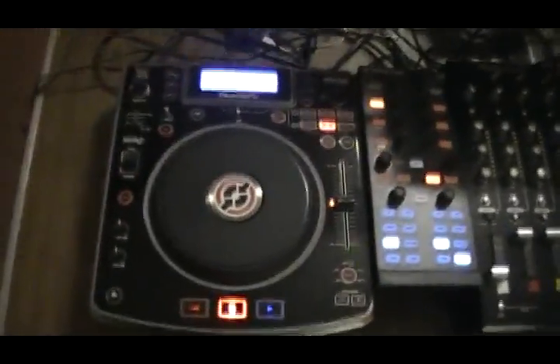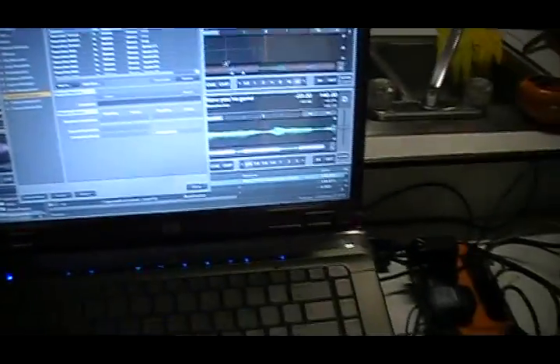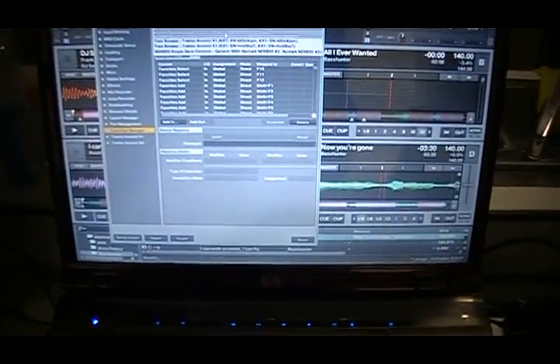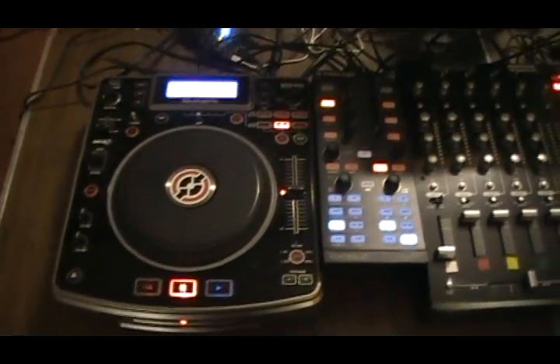This video is for people interested in the Numark NDX 800 and using Traktor software. Within Traktor software you have different styles — you can load and upload different media settings. For this setup I have two Traktor X1 controllers and two different versions of the NDX 800.